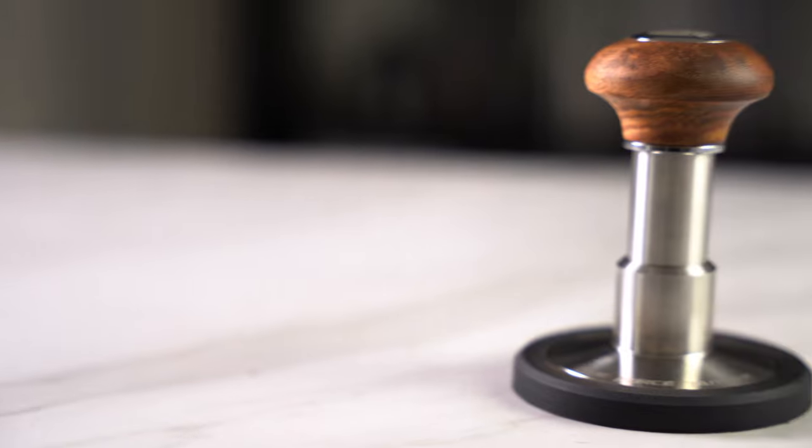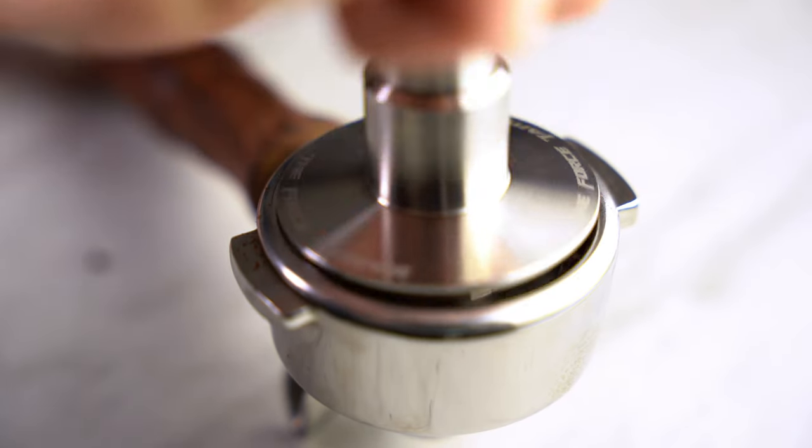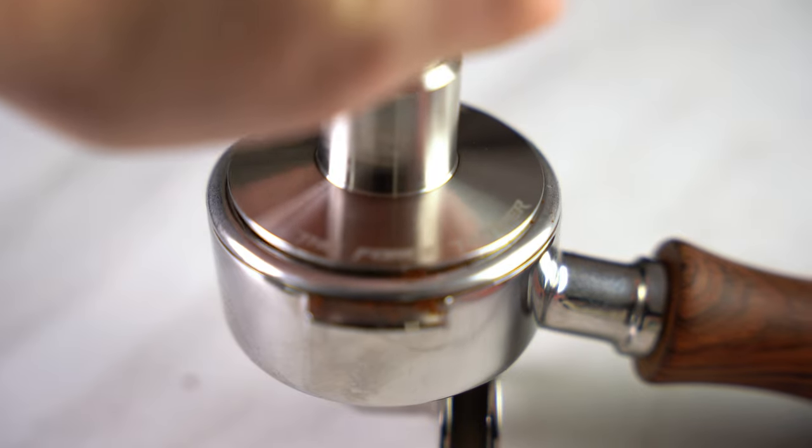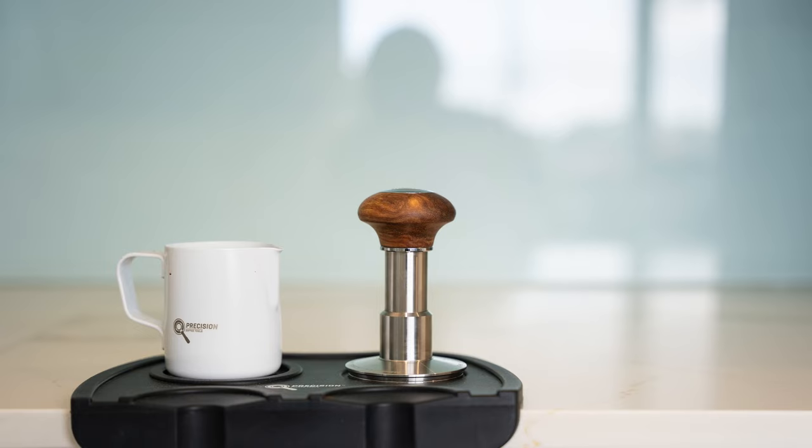What's good about the Force Tamper is that it delivers the ease, accessibility, and consistency of an automatic tamper, but for a fraction of the price. Its smaller form factor also means it doesn't clutter up the kitchen.